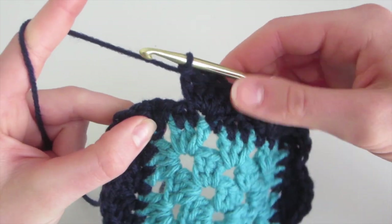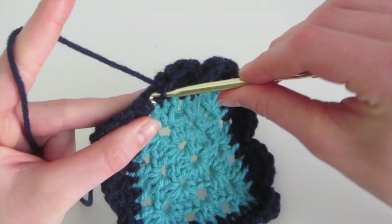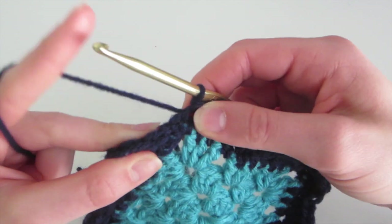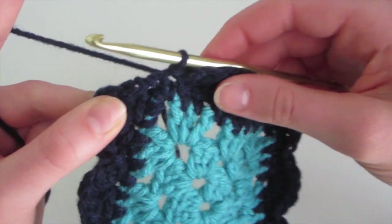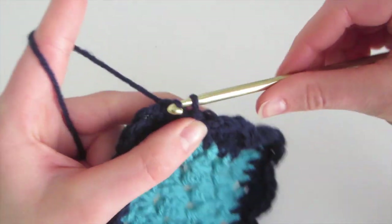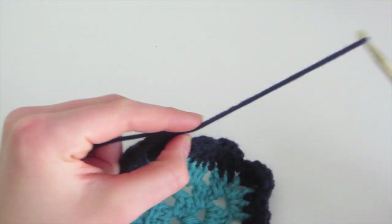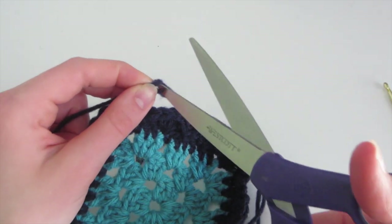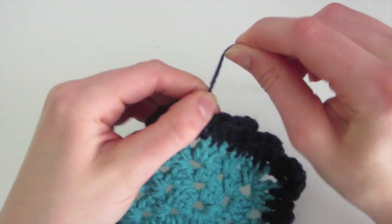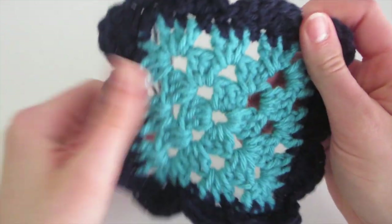So I've gone all the way back around and I have my last five double crochet, so I'm going to slip stitch into the next stitch. Then to connect it with what I've done earlier, I'm just going to do another slip stitch into the work I've already done, just to make sure it's secure and attached. Then I'm going to fasten off — chain one, pull, and cut with my scissors. Then pull the yarn. So there you go, now we've added a scalloped edge to a granny square.